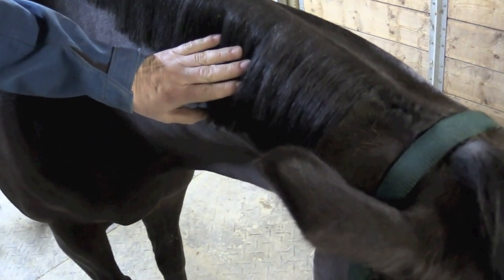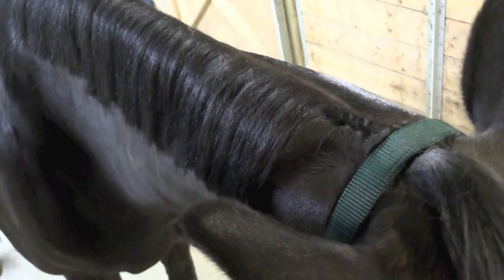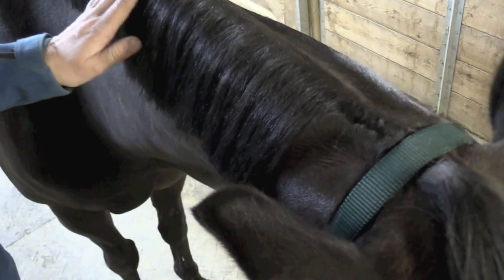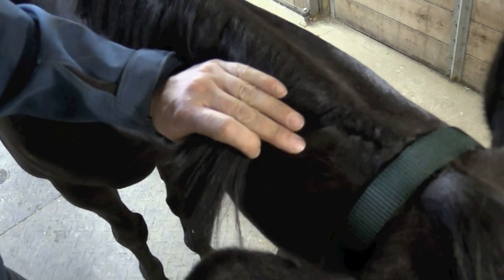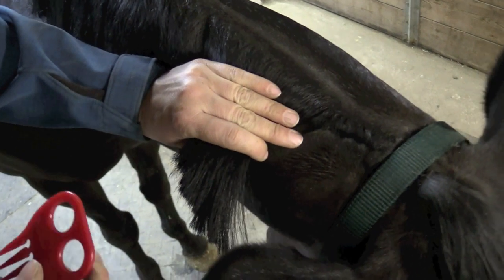Traditionally, the manes do go to the right side for western horses, but if a horse's mane really wanted to go to the left and I thought it would lay down nicer, I would leave it that way. We also want to make sure that we trim or clip their bridle path so that there's a definition between the mane and the forelock. I would usually use black bands in this horse's mane, but we're going to use white today just so we can really see how we're doing it.